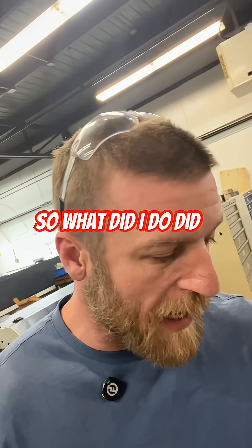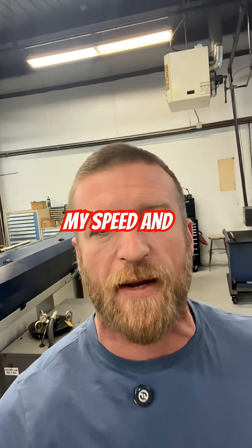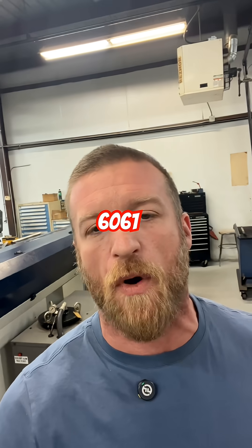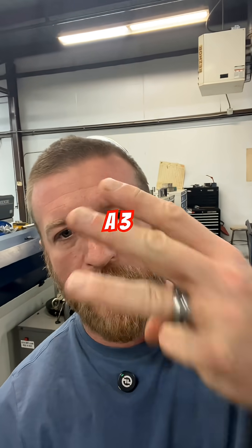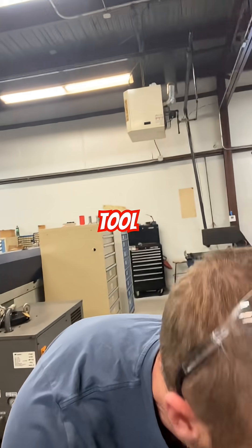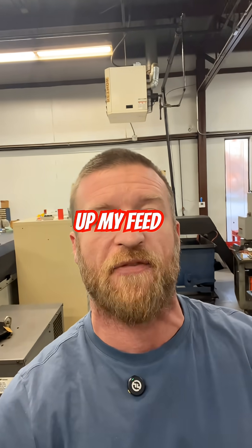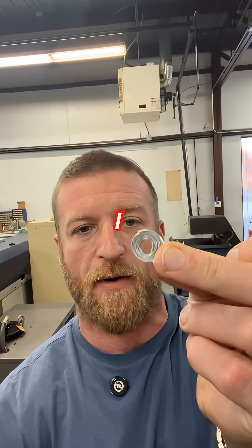So what did I do? Did I say I'm just going to keep fighting it? Nope. I adjusted my speed and feed. 6061 aluminum being cutoff with a 3mm wide cutoff tool. I kicked up my surface footage and I kicked up my feed rate, and now I have these.